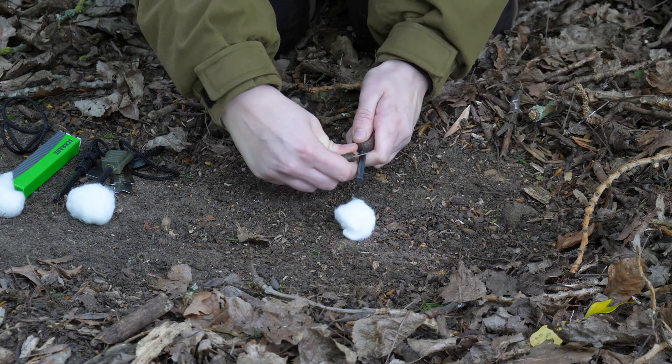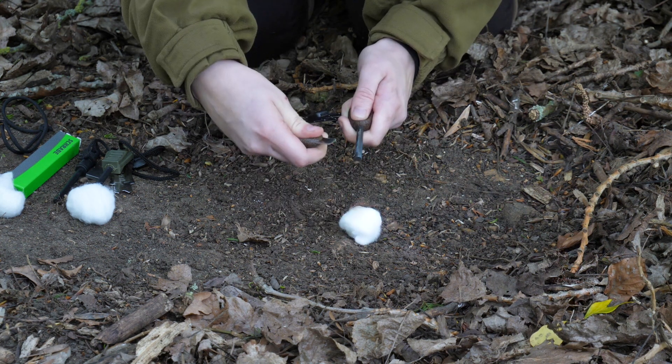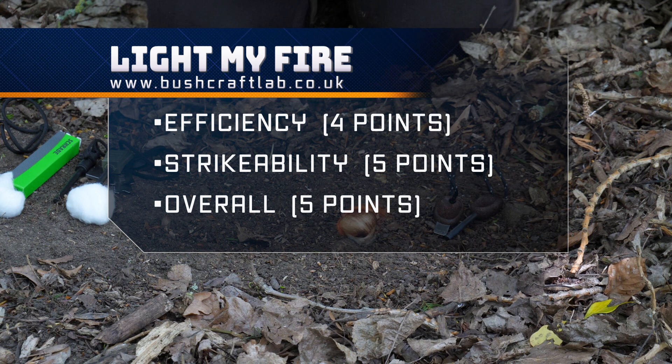I'll practice my five strikes on here. I honestly thought this would need all five, but it actually only took four strikes. That was the Light My Fire coconut shell — I genuinely thought it was going to need the full five.